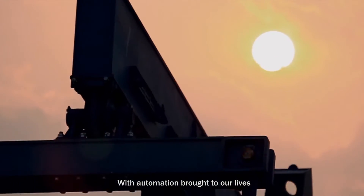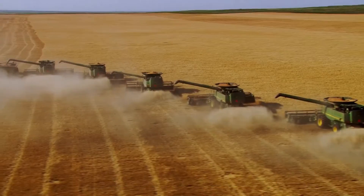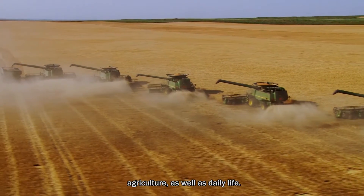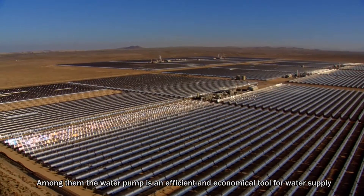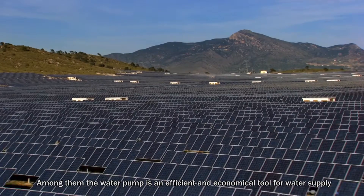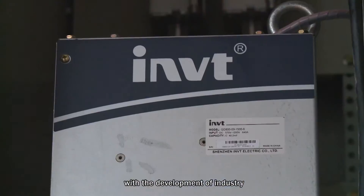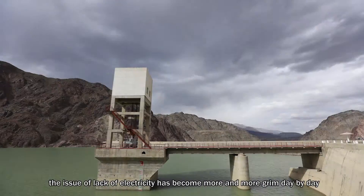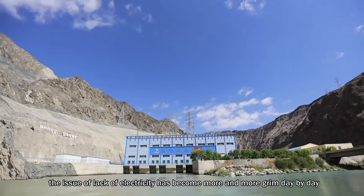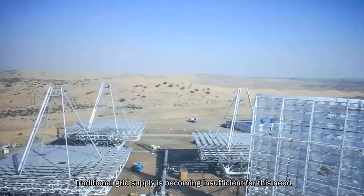With automation brought to our lives, our hands are freed from hard labor in industries, agriculture, as well as daily life. Among them, the water pump is an efficient and economic tool for water supply. However, with the development of industry, the issue of lack of electricity has become more and more grim day by day, and traditional grid supply is becoming insufficient for this need.